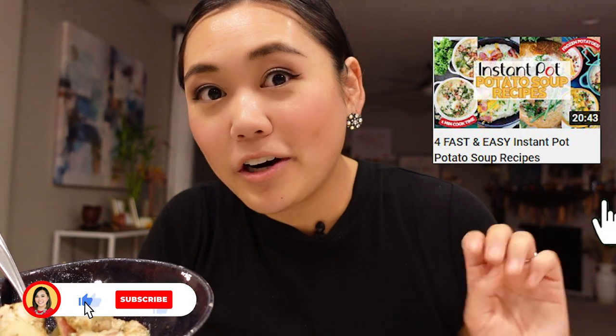Unfortunately this one was not awesome, but this was a fun experiment. If you liked this video, make sure that you watch this one — it's four easy instant pot potato soup recipes. I'm excited to see you on the next one. Bye.